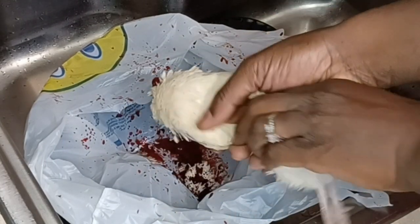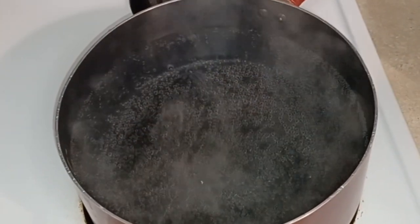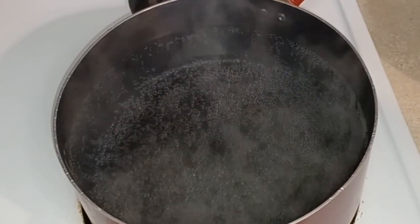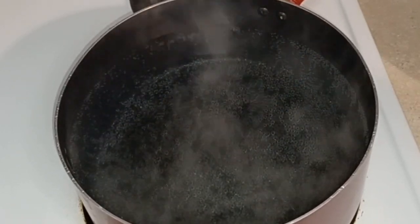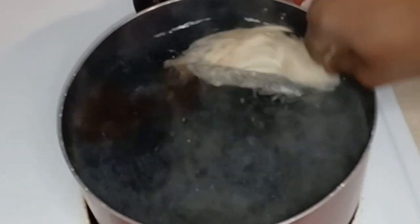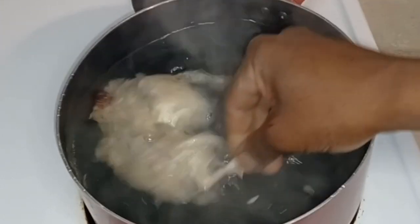Once it's calm, I'm going to take my bird and swish it around in this water. I have it on low — you don't want it so hot that it cooks the skin. This is going to help take the feathers off because I like the skin on. Swish it around for about a good 20 to 30 seconds.